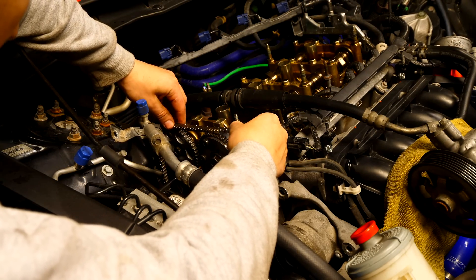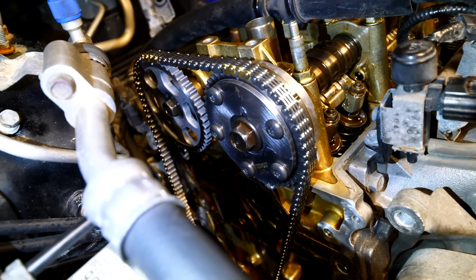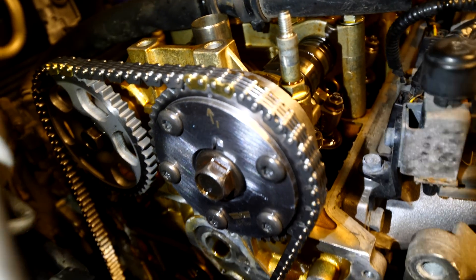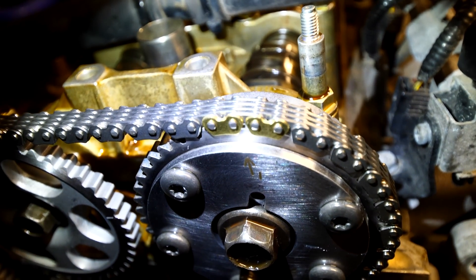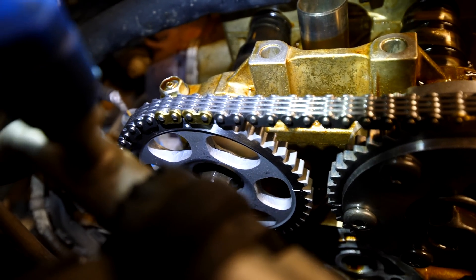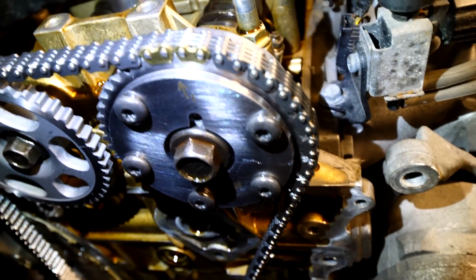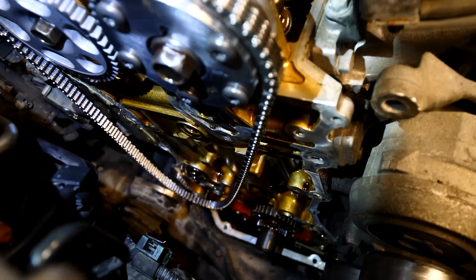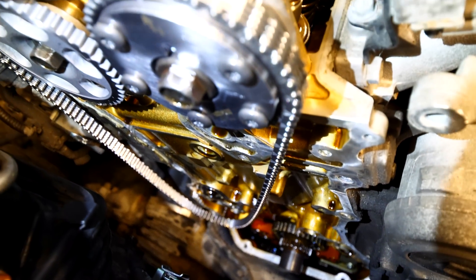After torquing both up to spec, I installed the timing chain with the two gold links on top of both camshaft sprockets. Up top there are two gold links — one for the intake sprocket and two more for the exhaust sprocket. There are two little dots on the top of each cog, and you want to put the gold links in between them. Once you do that, both intake cams are timed together. Then you attach the crankshaft sprocket down below, line it up over the crankshaft, and start installing each one of your guides.